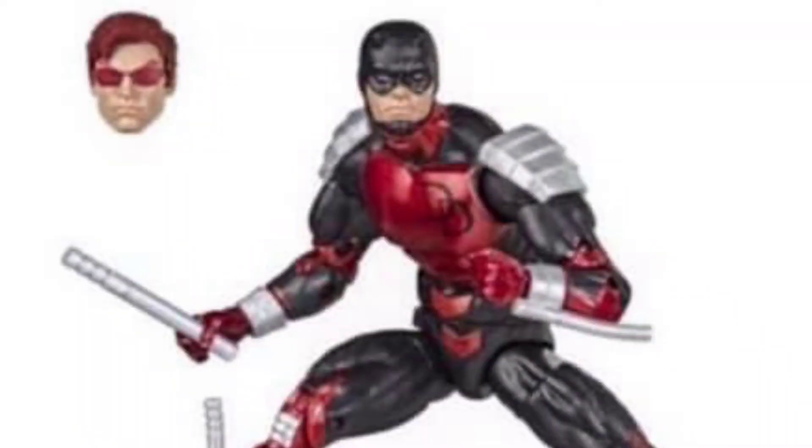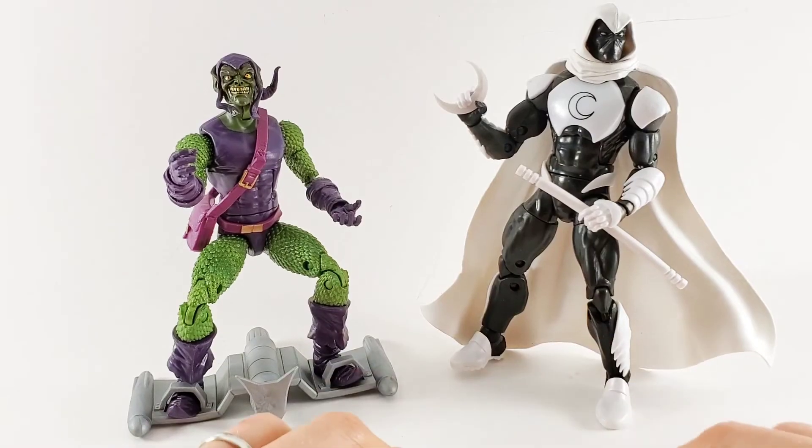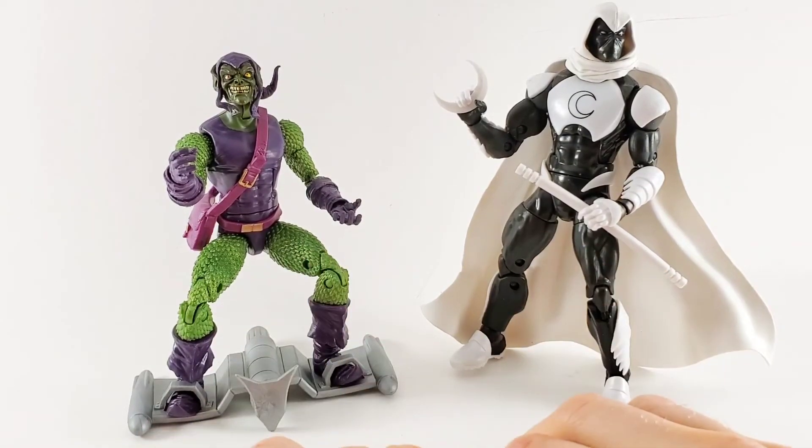The Daredevil? Super pumped on that one. That's another one of my gotta-get-it list. I like the armor look — the 90s Daredevil, you know, big shoulder pads look. I don't know what they were going for, but I dig it. I dig it a lot.